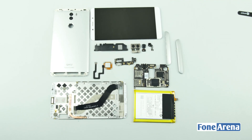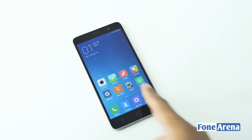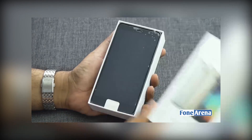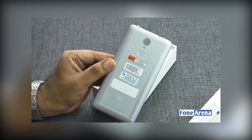Hi guys, it's Sandeep from PhoneArena. First of all, we'd like to thank you all for your positive response to the Chiku Q Terra teardown. Today we're going to follow it up with yet another teardown of a new smartphone which was launched just a few days back in India. We've already unboxed the Xiaomi Redmi Note 3 a few weeks back — if you've missed it, click here to watch.